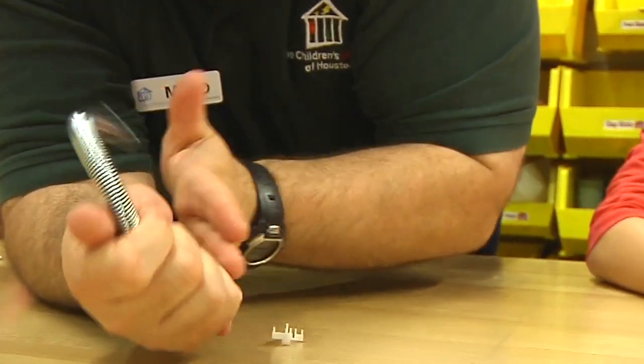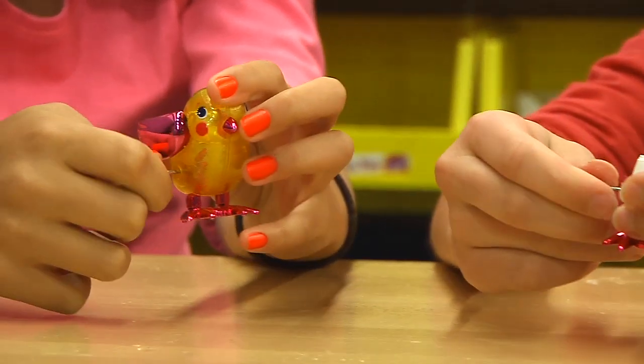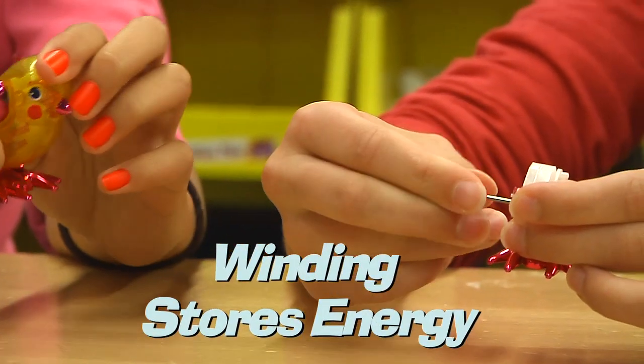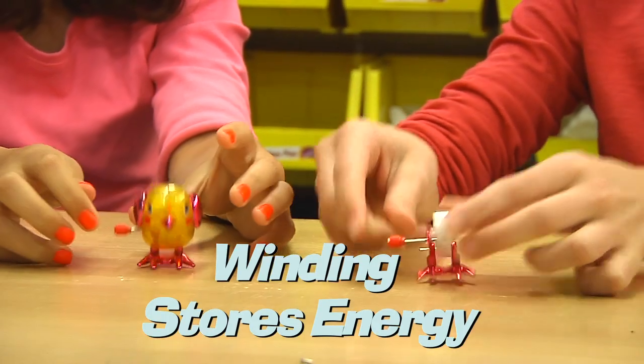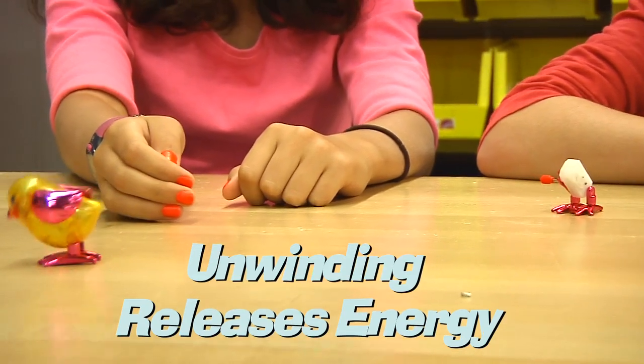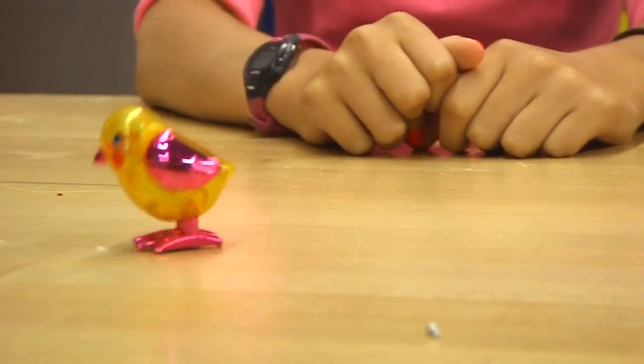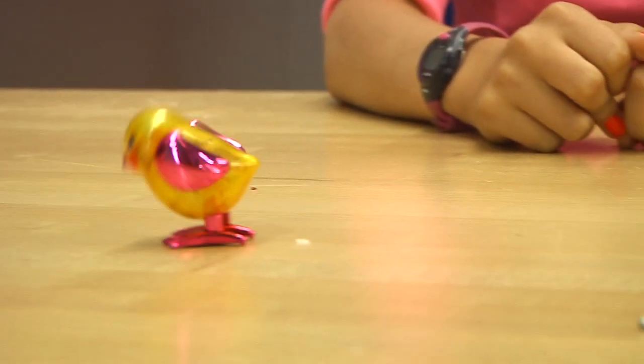Basically, a spring is a device that is meant to store energy for release. By turning the knob on your wind-up toy, you wind the torsion spring, thereby storing energy. When you let go of the knob, the spring unwinds, releasing energy into the gears which causes the motion. It transforms the stored energy in the spring into kinetic energy — the energy that causes motion.